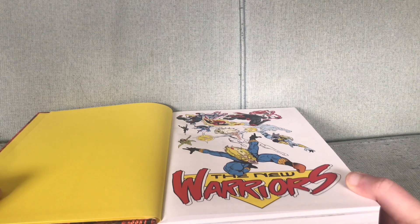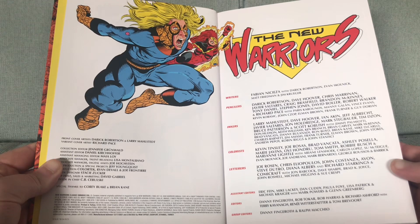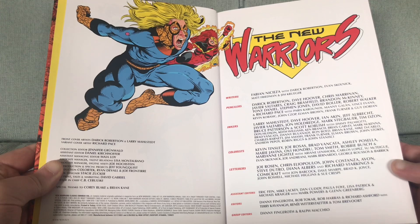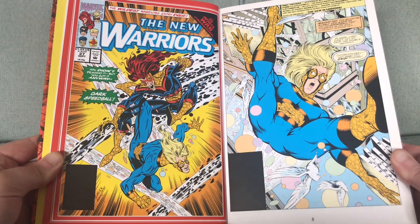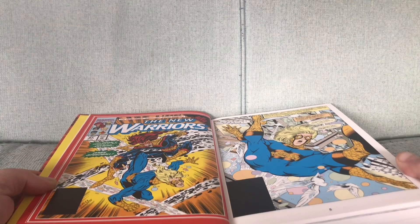Just about all of this is written by Fabian Nicieza and the regular artist of the series at the time is Darick Robertson. The same creative team that brought us the vid kids are back in full force here. You should also get used to me uttering the phrase 'this character is also in Thunderbolts,' because I am going to be saying it a lot. Even Speedball — he was in Thunderbolts. That is a whole other area of discussion though, when Speedball went emo.